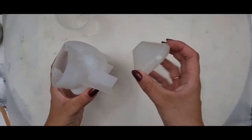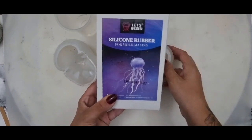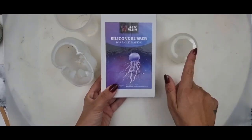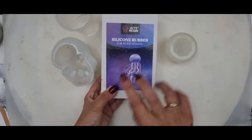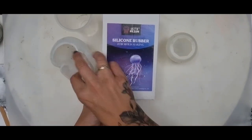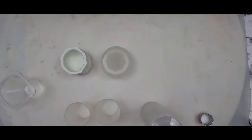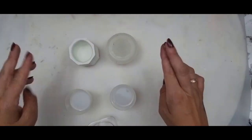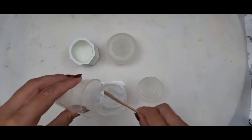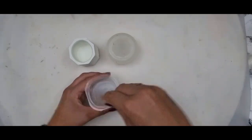It's Halloween time and I want to do skulls. To do this I want to do an inlay, a bit like the one I did with the snow globe. I'm using this silicone rubber from Let's Resin to make an inlay inside a silicone mold. However, I've been advised that silicone binds with silicone, so let's see if I can do something to prevent it from sticking. This particular silicone is a weight ratio of one to one, so I did 30ml to 30ml.